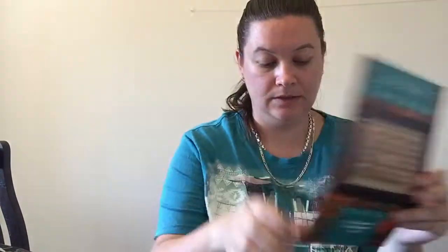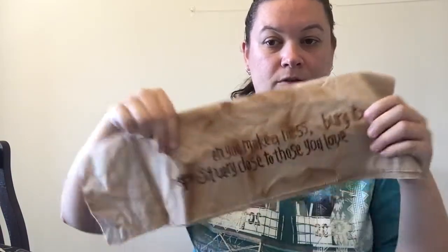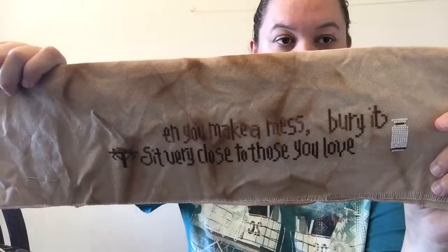Another piece is Lizzie Kate Cat Lessons, stitching with all the called-for threads which are Weeks and Classic Colour Works, done on 28 count Monaco, tea coffee dyed. Since I last saw you I put in the top row — so not much. I have the Aida on this one.